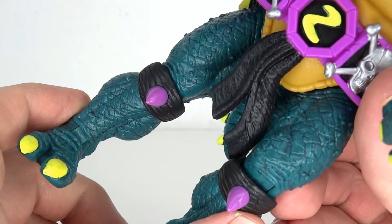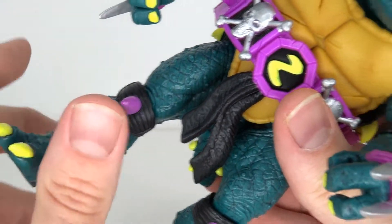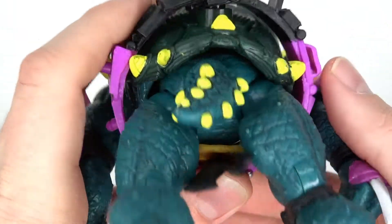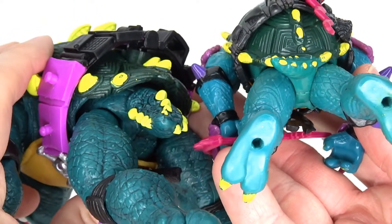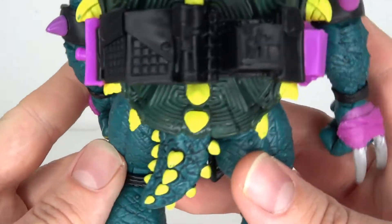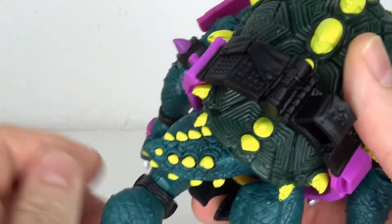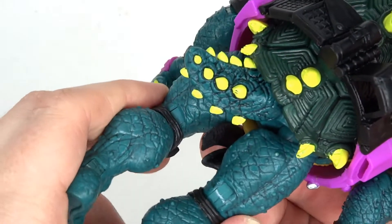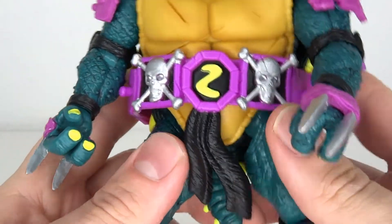Down to the legs — one thing that's bothering me is getting them into position. It's a little bit wobbly. We have the tail, and it's a fairly big tail that can get in the way. Compared to the original where the tail was a lot smaller and fixed to the side, they've upgraded it and you can now rotate it. However it kind of gets in the way of leg articulation unless you move it all the way up — which is more accurate to the original. Intentional or not, I find it kind of funny.